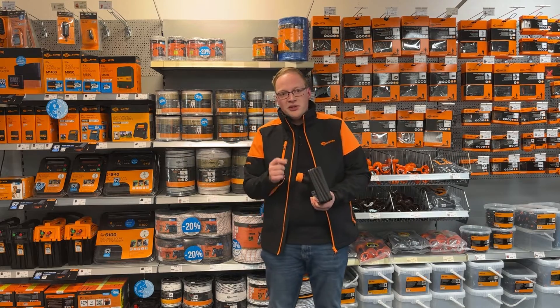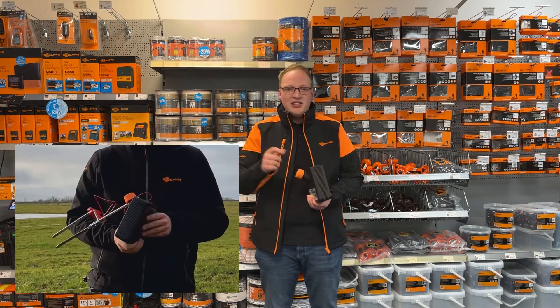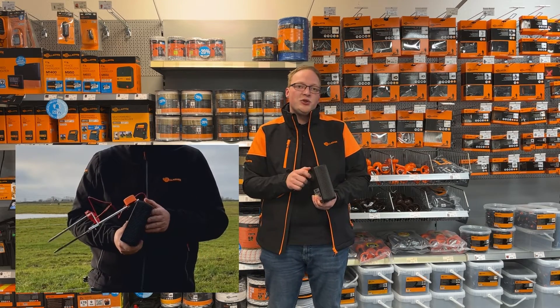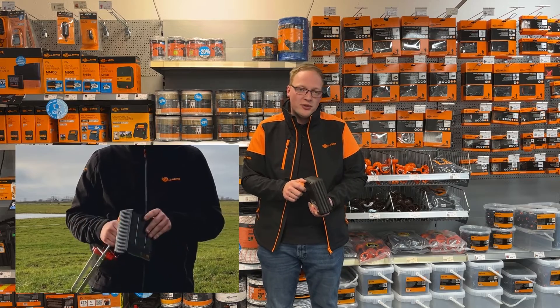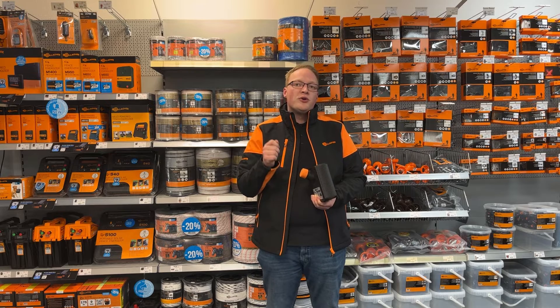At this moment we even have a special promotion — there is a free earthing inside the packaging. With this earthing and energizer you are sure that when you arrive you can start to use the energizer and get power on your fence line.